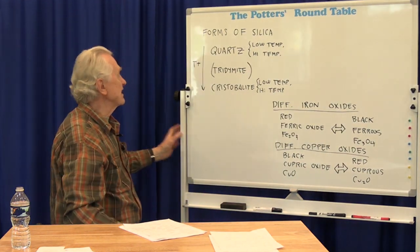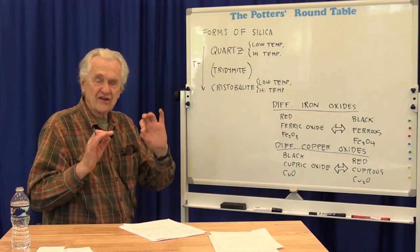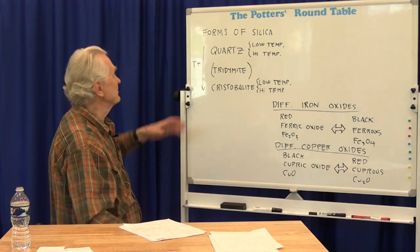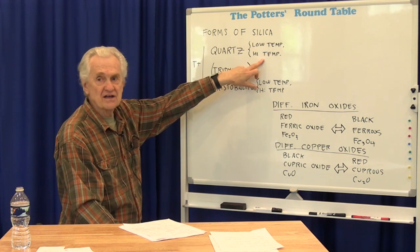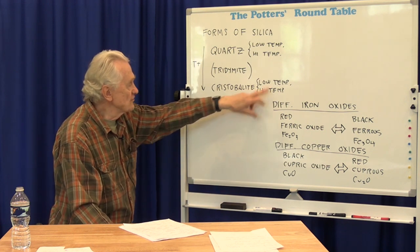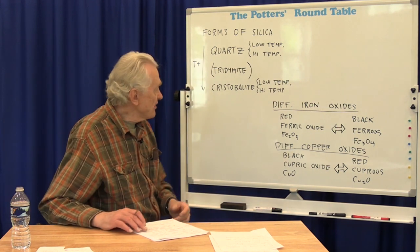Silica actually exists in a number of different forms. It's still all SiO2 — the same composition — but if you slightly rearrange the atoms in different positions, you get a slightly different structure with slightly different properties. These are called phases, and we give them different names because they have different properties. There's quartz, which has two forms — low temperature and high temperature. There's another form called tridymite, which we don't see very often in pottery. And then there's another form called cristobalite, which also has low and high temperature forms.